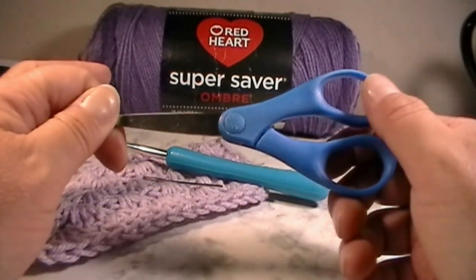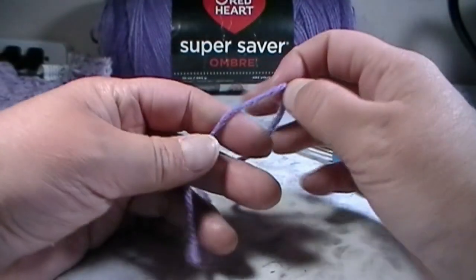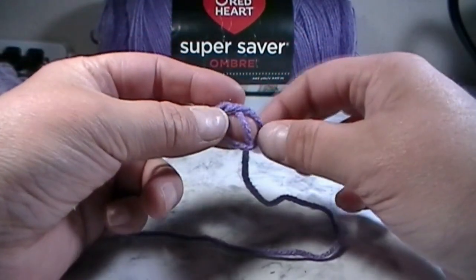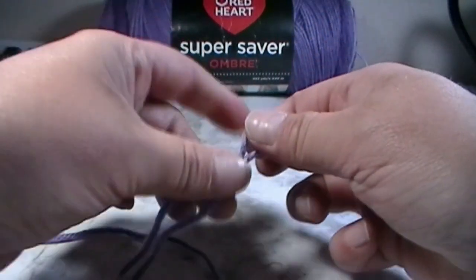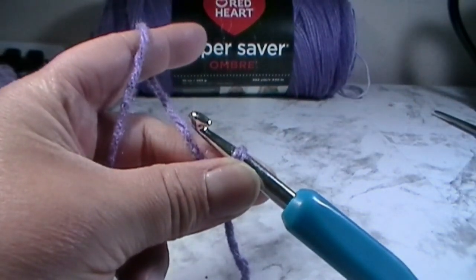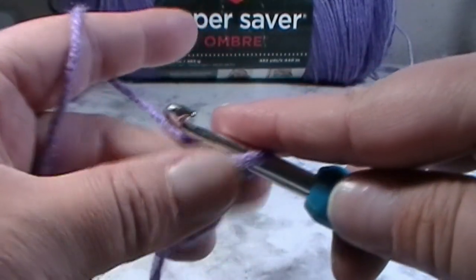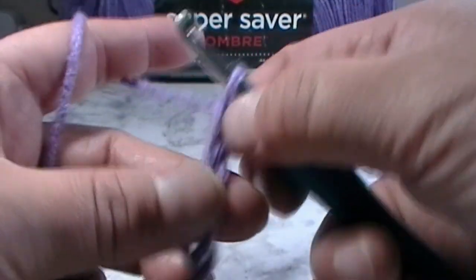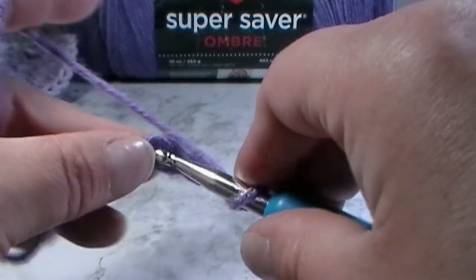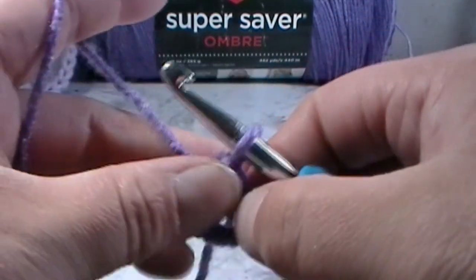Let's get started on how to make this beautiful heart. To start, make a slip knot: wrap the yarn around your finger, pull the yarn behind that loop, then pull through with your finger to make a new loop. Put that loop onto your hook and chain four — yarn over and pull through four times. Into that very first chain stitch, insert your hook, grab the working yarn, and pull through for a slip stitch.